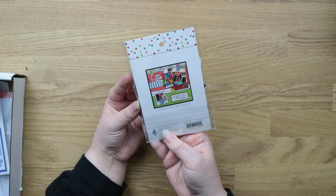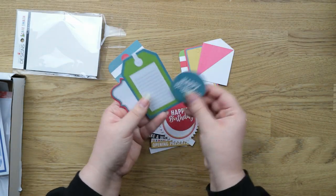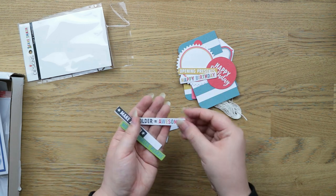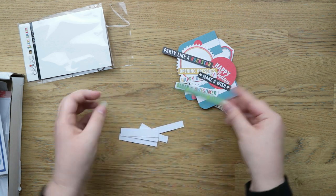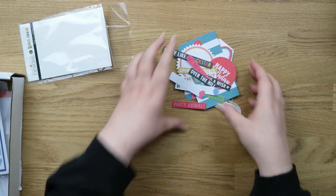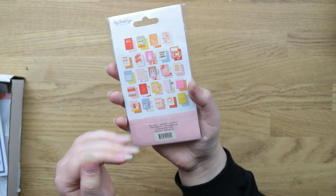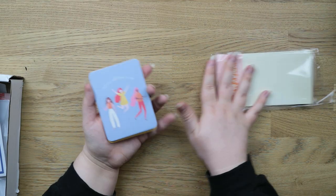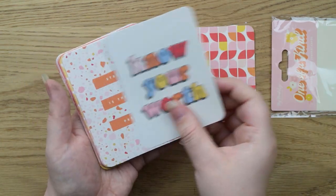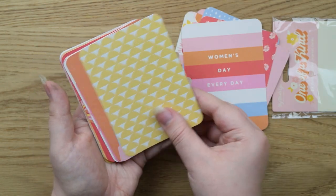This was another sale item from Fancy Pants Designs — it's a load of die-cut tags in all different colours. I bought this with project life and scrapbooking in mind, but you could also use them for birthday cards. There are nice sentiments, some plain ones, and a little bit of twine included. I also got this pack of journal cards from My Mind's Eye, the 'One of a Kind' collection — it's 60s or 70s themed. I just really liked all the colours and themes.